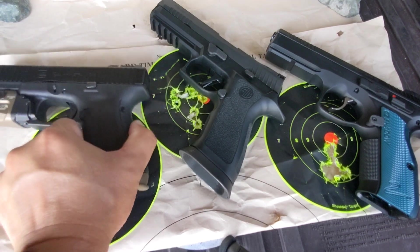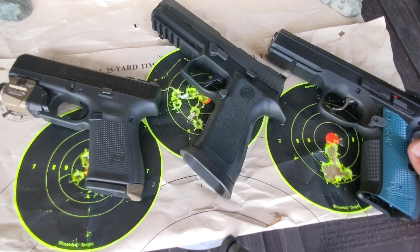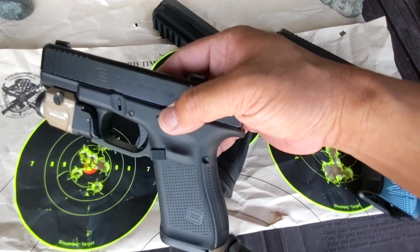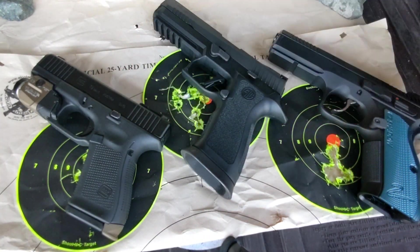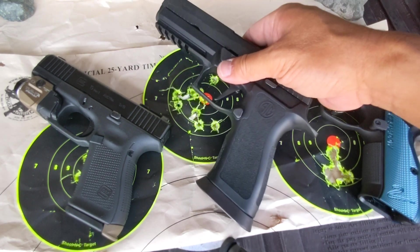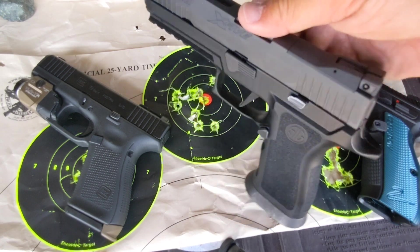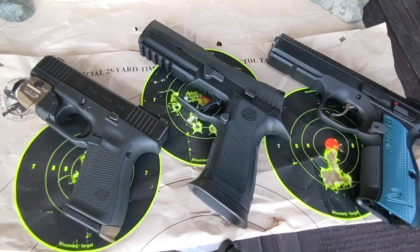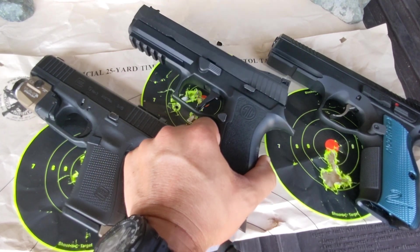So overall, yes — the Shadow 2 is famous for a reason. The Glock 19 Gen 5 — you cannot go wrong with it. The P320 X5 is SIG's marketing machine. The flat trigger looks nice but the mechanics of it suck.